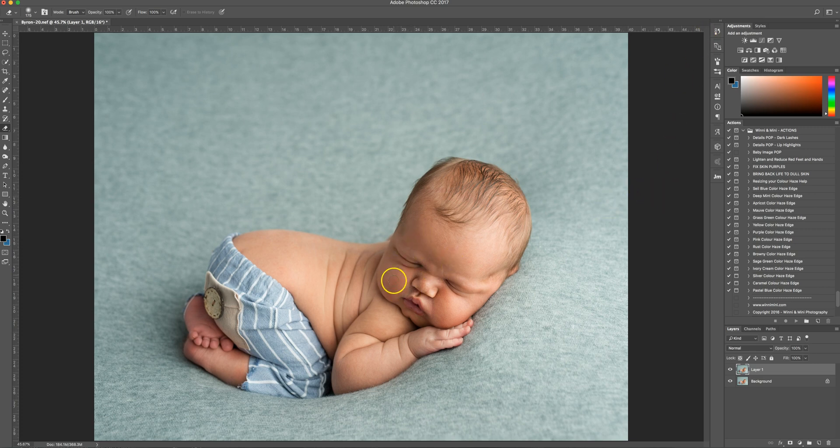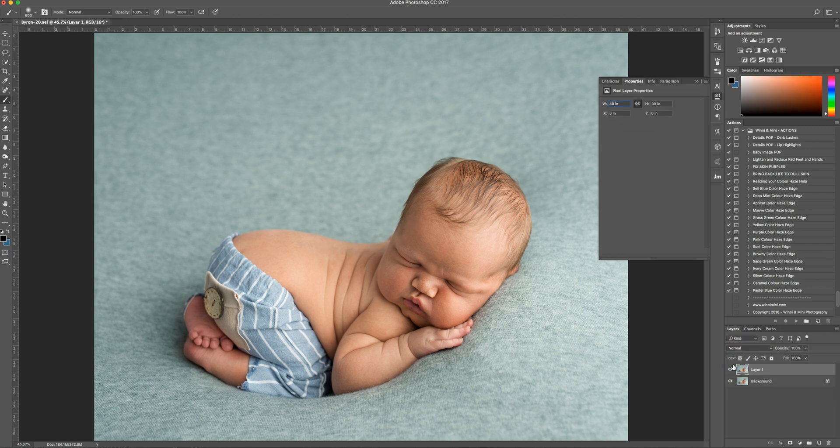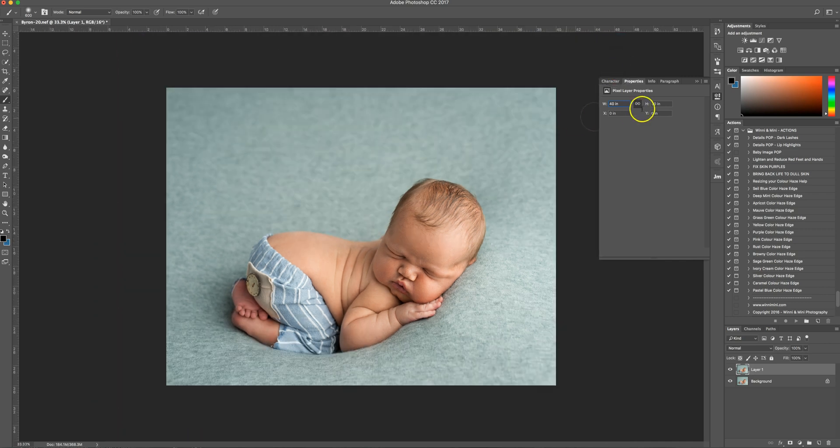I'm going to lighten the right-hand side of his face a little bit. With a Curves layer I slightly lift up the mid-tones, then Command I inverts it, and I can just paint it on to that side of his face. That's just enough — before and after, just to lift it a little bit. I'm going to flatten that.